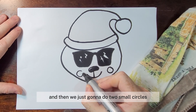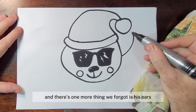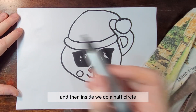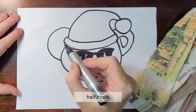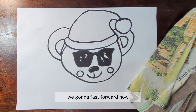Then we're just going to do two small circles for his rosy cheeks and that's it. One more thing we forgot — his ears! You can make these as big as you want. Inside we do half circles: we go around the top, do a half circle, and then do another half circle. And that's it, we're done! You're welcome to pause and go back.